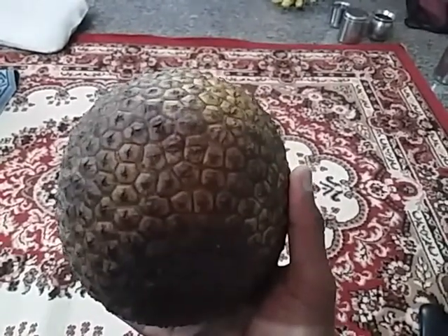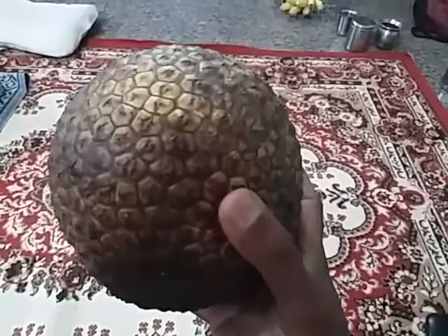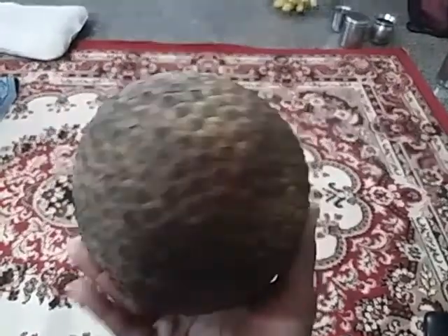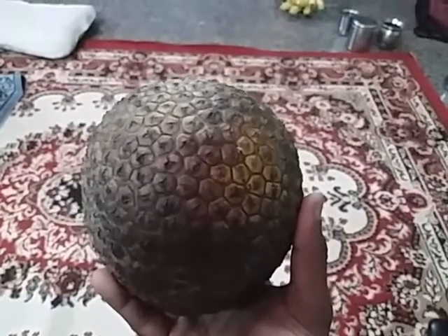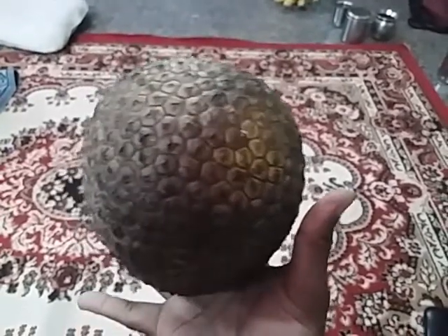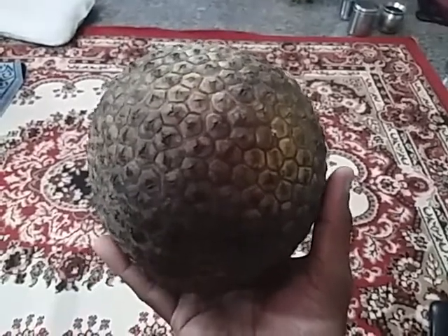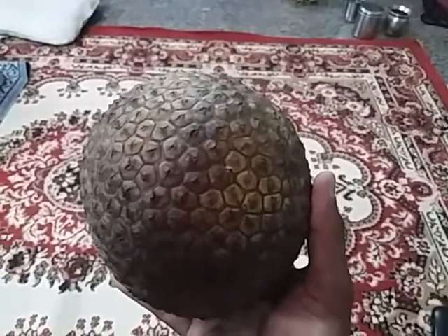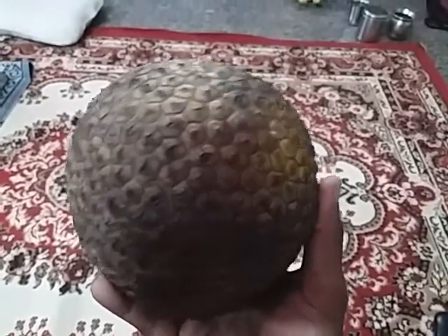It has very high sweetness, around 28 plus brix. See the perfect ball shape — it's very heavy for such a small size. The filling is very dense, hence the weight is around two kg or slightly above when fully matured. In the next video I will show the number of bulbs, the bulb thickness, and the sweetness.